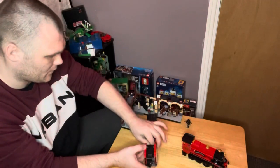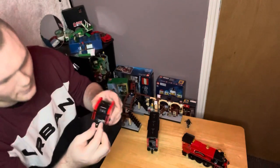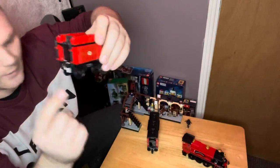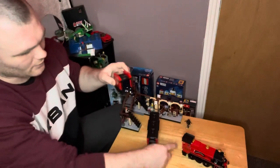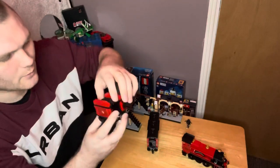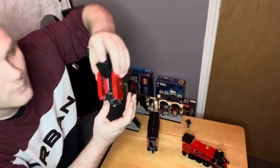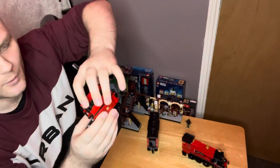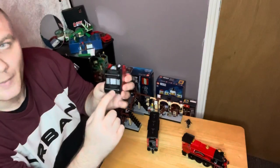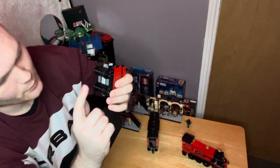To connect the Hogwarts Express, you have these two bits of technique pins — this one is connecting to the locomotive itself. Here's a bit of detail — it does open up so you can see inside, which is quite cool. The axles are actual metal axles which you do have to put together, and plastic wheels, which isn't too bad.